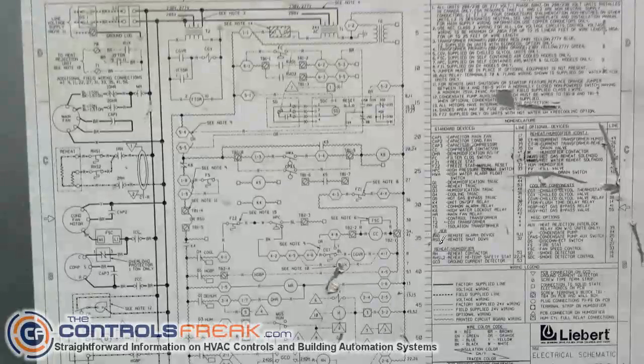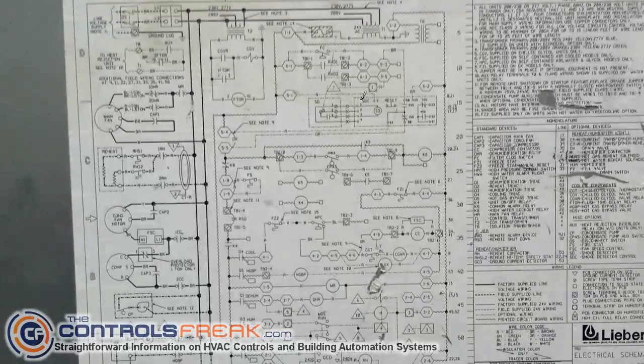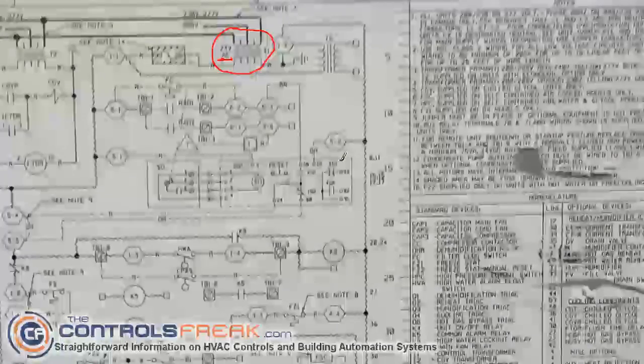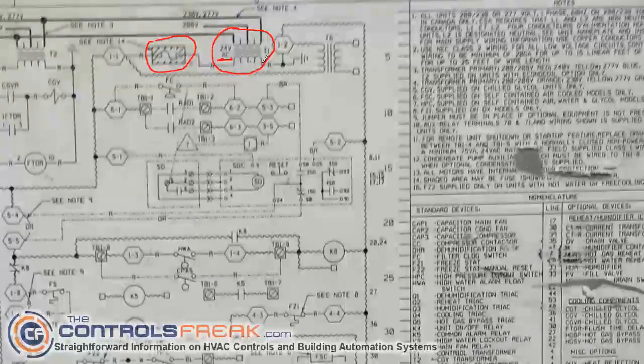Alright, we're zoomed back out looking at the Liebert schematic. We're going to move over to the left and take a look at some of the power requirements for these control schematics. Typically it starts at the top, so at the top of the page is where you want to look for different power connections. This symbol right here is your transformer, annotated at 24 volts AC — that's typically what's going to do all your control voltages. Always look for the 24-volt AC transformer and then follow the lines from there. Because I see this fuse here I know that's going to be your hot side — this line coming across is your 24 hot, and the other side, which has a ground, is the common.